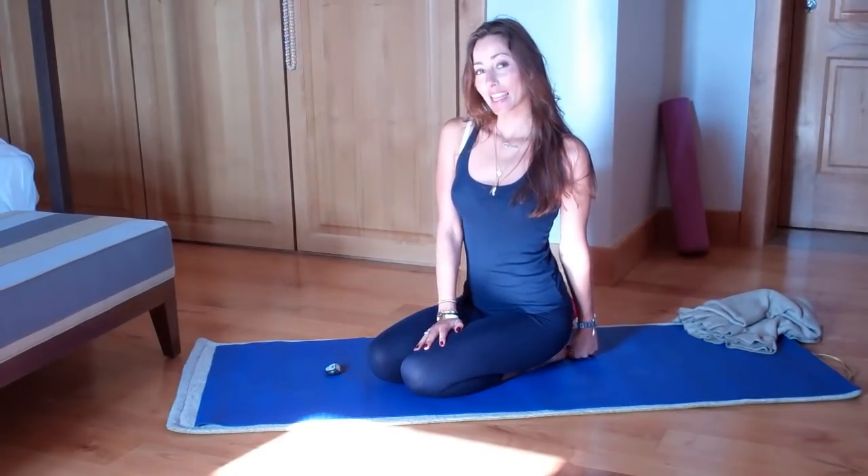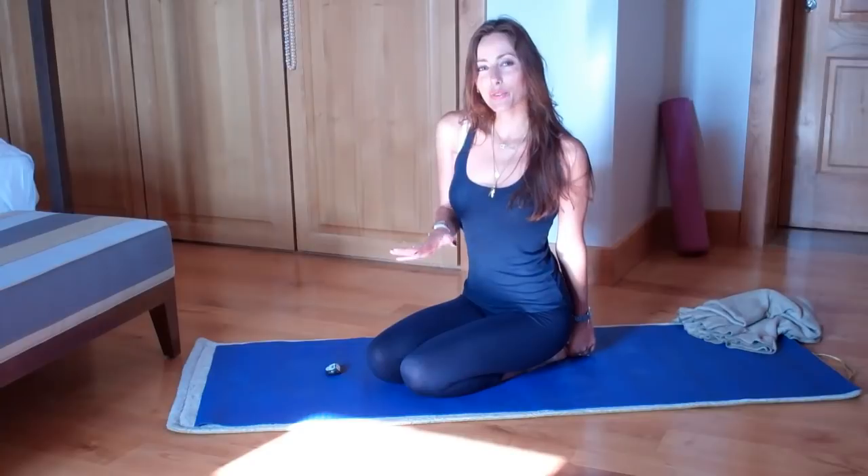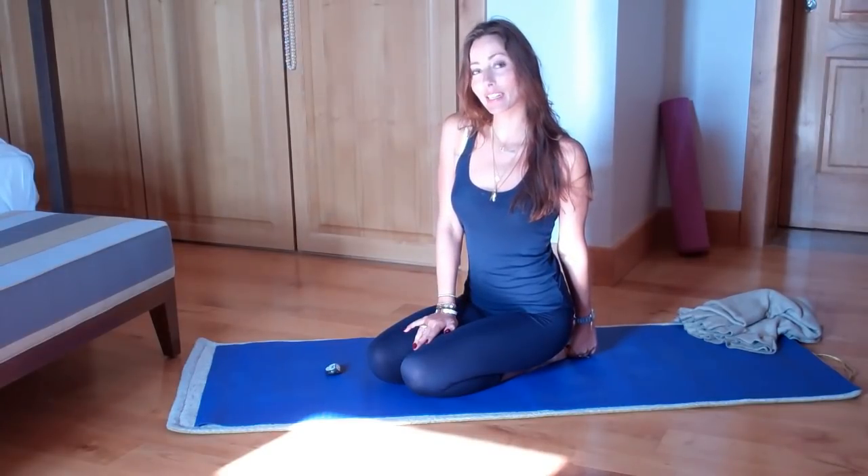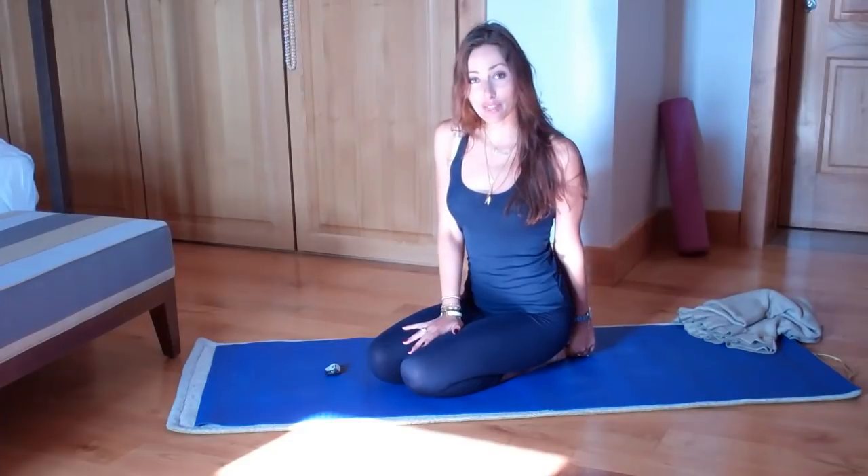Now, this set of exercises keeps your spine young, flexible, agile and it gets all the juices flowing up and down and lubricating all the vertebrae. The Chinese measure the age by the health of the spine. So you want to do this every day and keep your spine healthy and young.